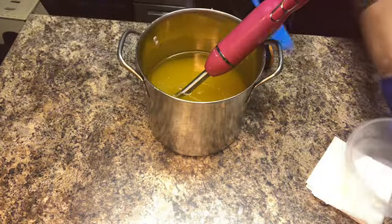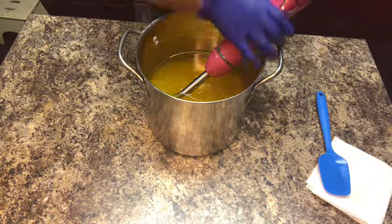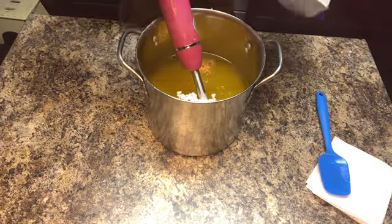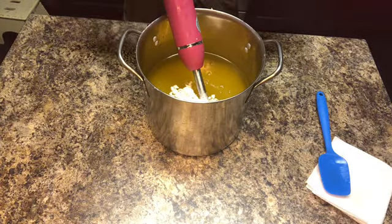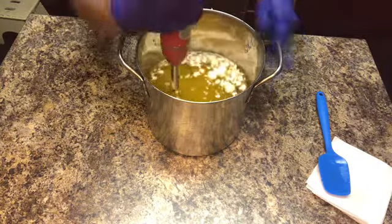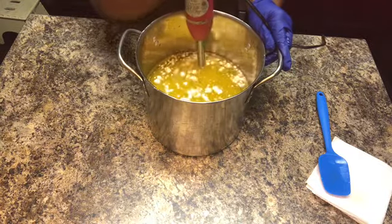Here I'm adding my lye into my oils and beginning to stick blend. I decided I wanted to add a little coconut milk powder into the batter. I like to add some type of additive all the time — it makes your skin a little softer and makes the lather a little creamier when you add coconut milk.